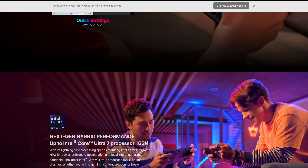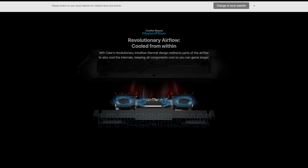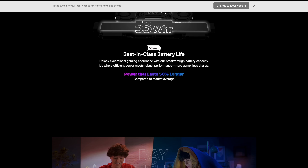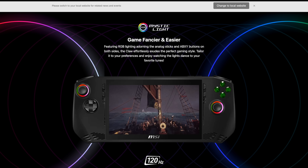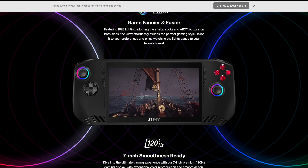Of course, one of the biggest questions since this was announced was what's going to be the price on this thing? It definitely looks like a really nice little handheld — 7-inch 120Hz IPS display, some RGB, hall-based analog sticks and hall-based triggers. And now, thanks to MSI, they do have their product page up over on their store, and they've given us pricing on these models.